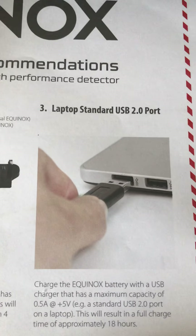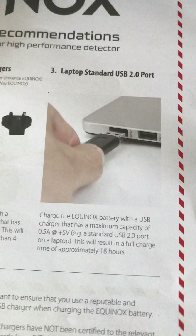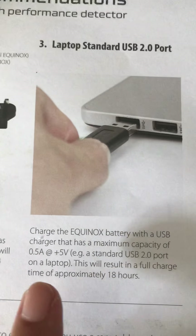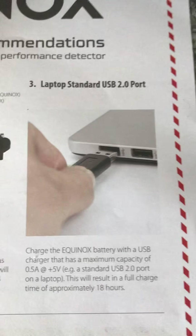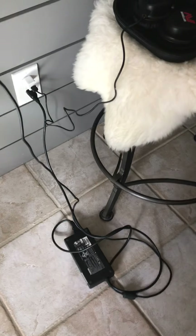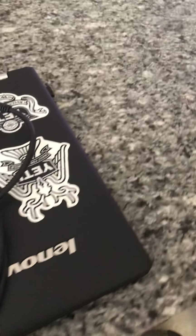They also give you a standard laptop USB 2.0 port option, and I went ahead and tried to get this thing to work because it gives a full charge time of approximately 18 hours, which is what I would like to have — I think most people would opt for that. This is one of my laptops, a Toshiba with an 18-inch monitor. My other laptop is a Lenovo Yoga 700.